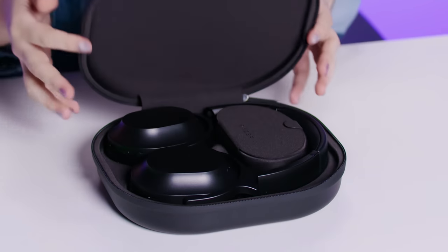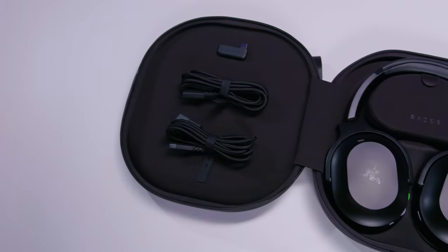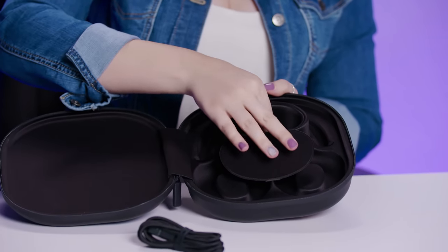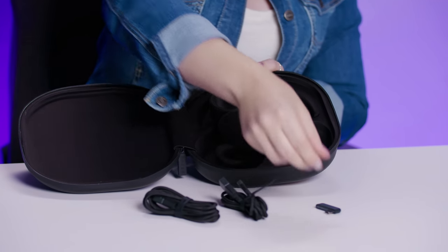As a bonus, the headset also comes with a hard carry case, making traveling with it super convenient while keeping the headset protected while it's not in use. You can see a little compartment that secures your USB-C charging cable and the flap for its wireless dongle.